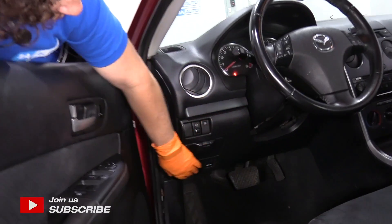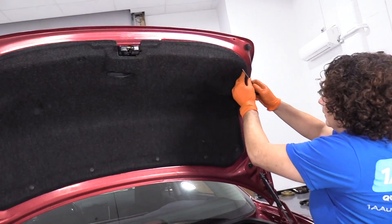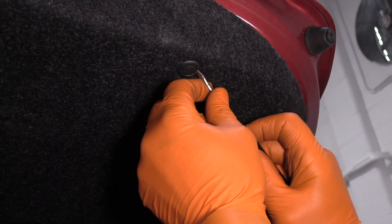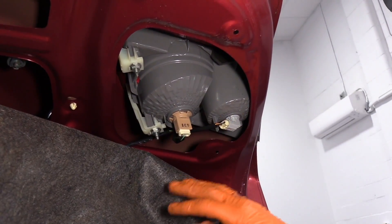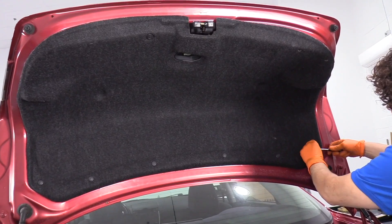I'm going to open the trunk first. This particular model has an electric button that pops the trunk. To pull these clips down, I take a small flathead screwdriver — the centerpiece pops out and you pull it down. Now, if you just wanted to change the bulbs in the assembly, you just need to pull that panel down. But we're going to pull the whole liner down, so just repeat this process on all the clips all the way around.